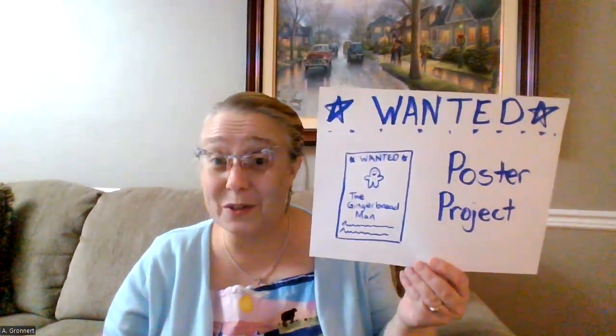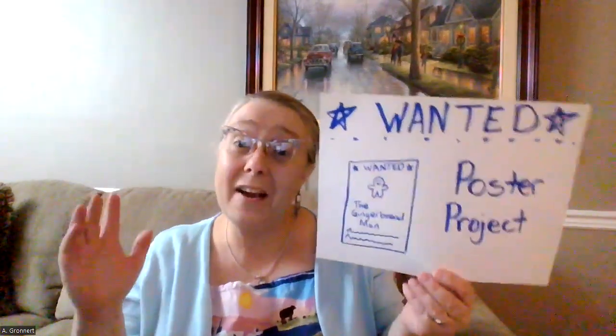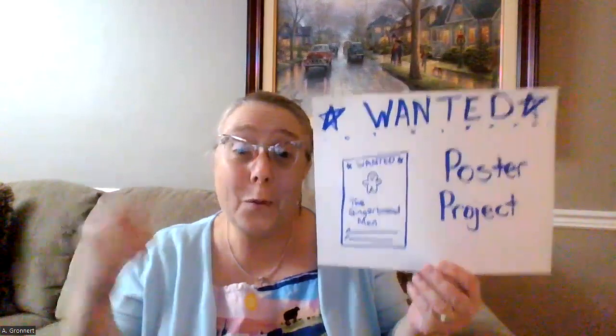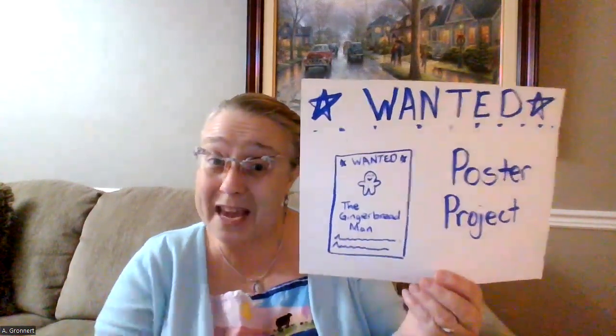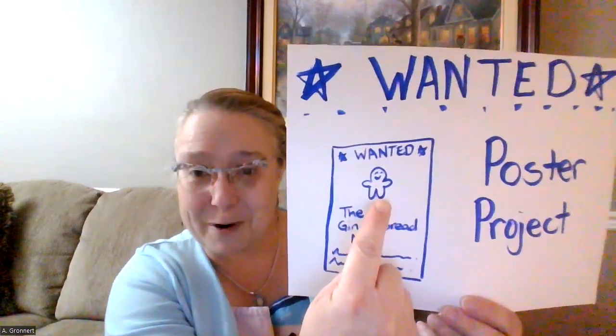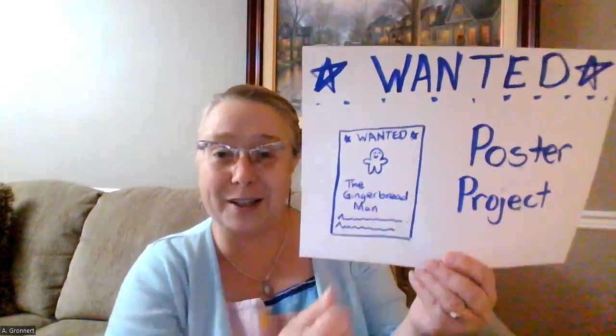Hello, everyone. It's me, Mrs. Gronert, and today we are going to be making a really fun project. We're going to be making wanted posters. Who are we making the poster for? Well, of course, we're making the poster of the gingerbread man. Everybody wants to catch the gingerbread man, but he's too fast. One way people all around the world use to find things that are missing is by creating a wanted poster, and that's what we're going to do today.